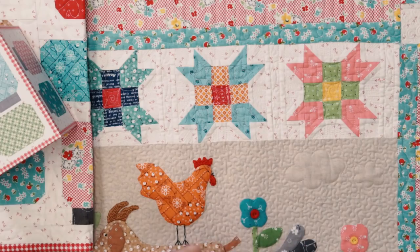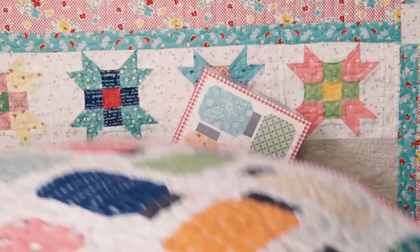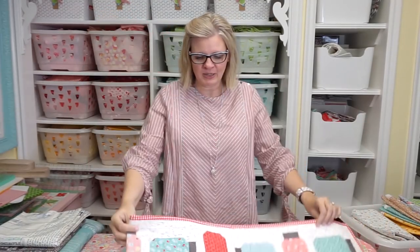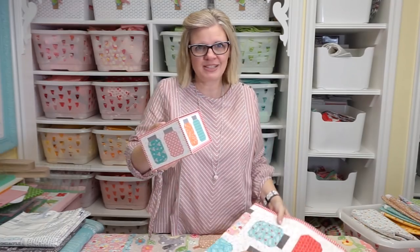I want to show you a brand new fabric collection by Lori Holt called Farm Girl Vintage. With that, we have a quilt kit called Yes You Can, and it makes this cute table runner, and it comes packaged in this cute box.